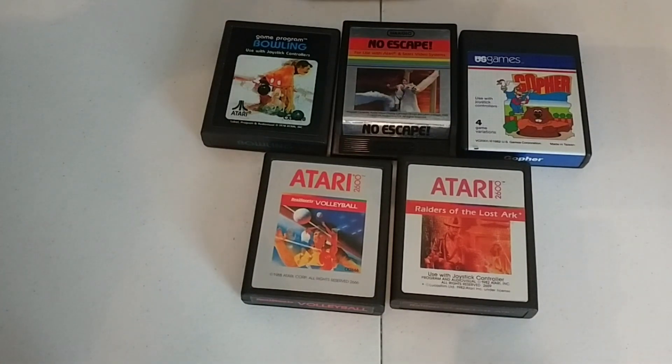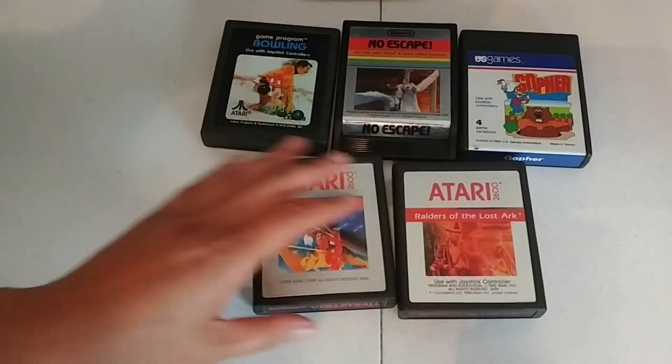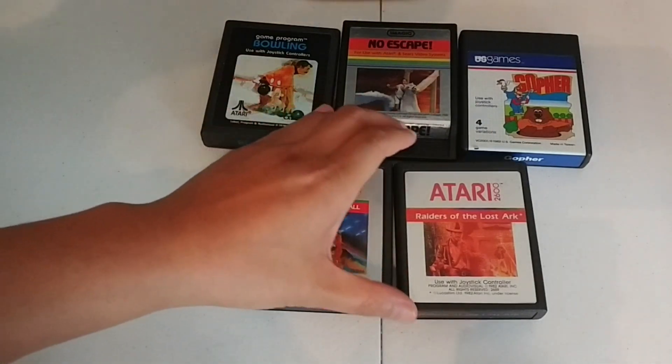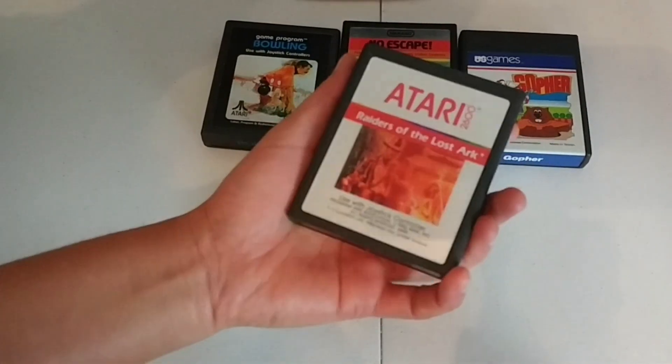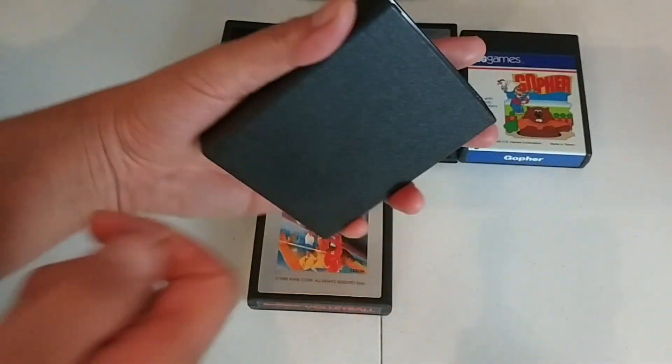They were a dollar each, so I couldn't pass that up. I don't collect many types of game hardware, but when I saw these I had to get them. I don't have an Atari, so I can't play them, but nostalgia is a powerful thing. I wish I still had all my old Atari games — I used to love these cartridges.